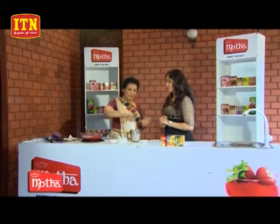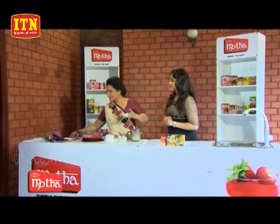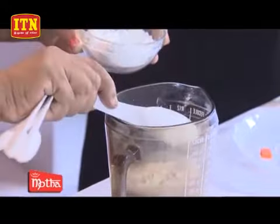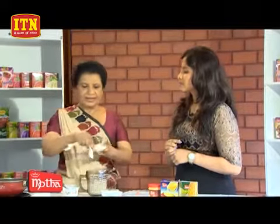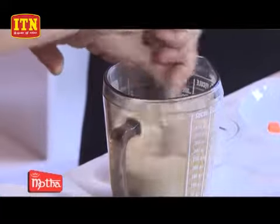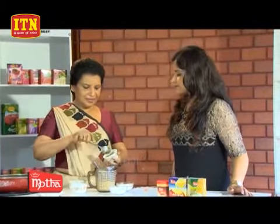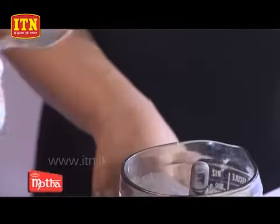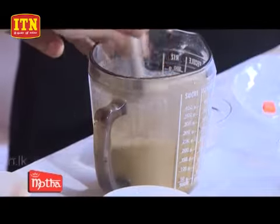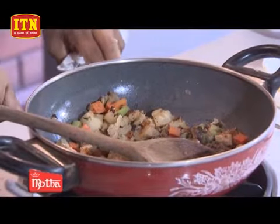We are going to add the custard powder. The custard powder is very good. Custard powder is made in the first. Corn flour is made in the first. Vanilla custard. We will add the corn flour. She will add the corn flour to the corn flour.